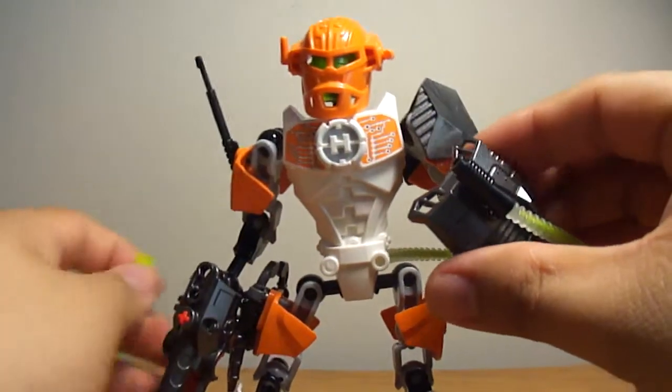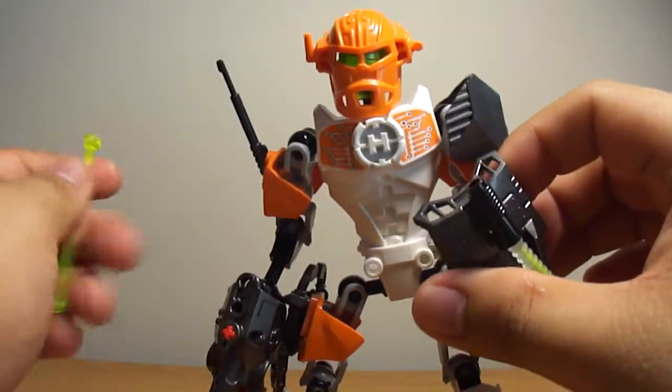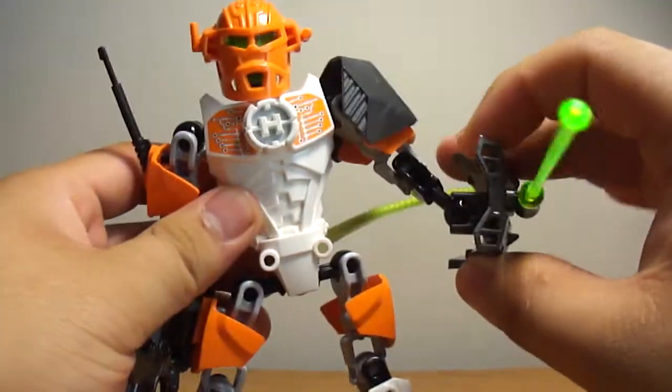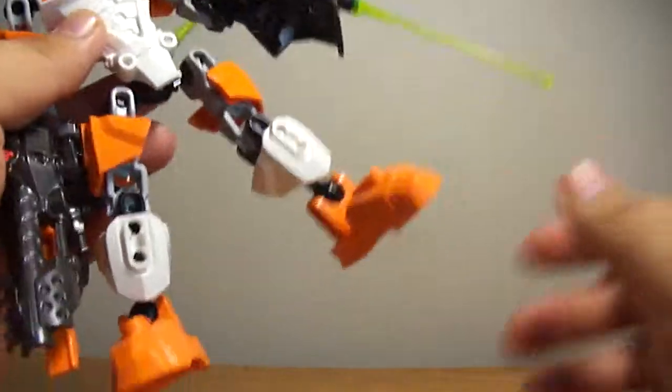So you can deactivate it — just take that off — and it makes it like he's deactivated. And then activate — bam — it's got a laser, or a sword, or whatever. So that's pretty cool.